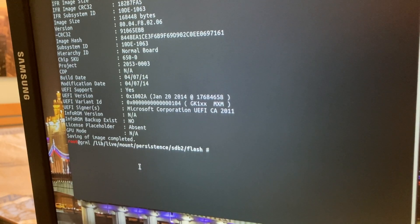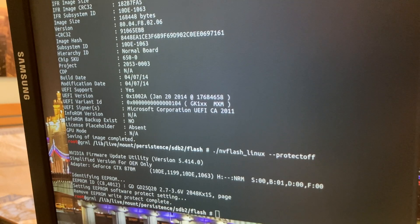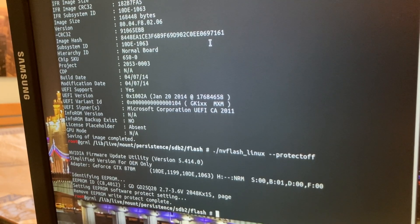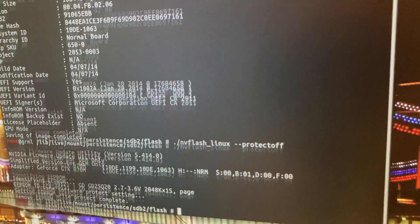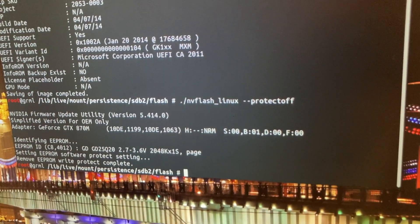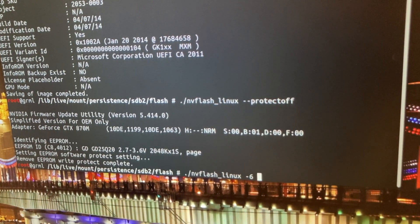The flashing process is as follows. We'll run NV flash linux --protect-off. And now it says 'remove EEPROM write protect complete'. So that will now allow us to write the new VBIOS on it. And now the command that will hopefully do it. You ready? I'm so hyped, but also a little scared. I've done it now three times. Let's run it. vflash linux -6. That's the flashing command apparently on Linux — I've never done it on Linux, but that's what it is. In the folder GTX, and it's called 870m Clevo.